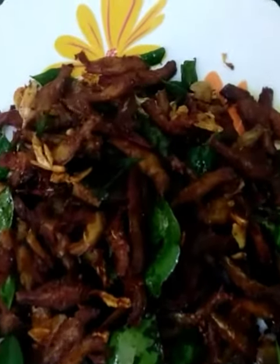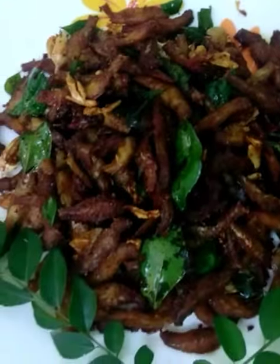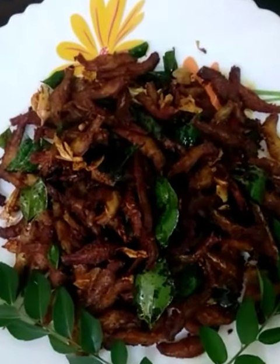Hello friends, welcome to Saira's Kitchen. Today, we are ready to make a chudamain fry.